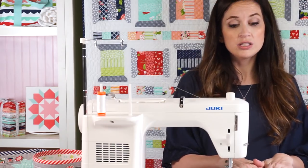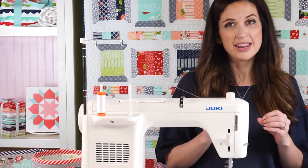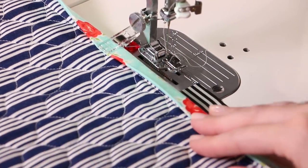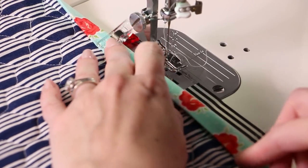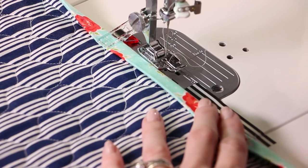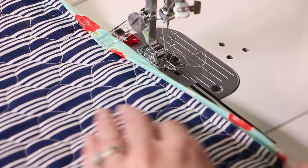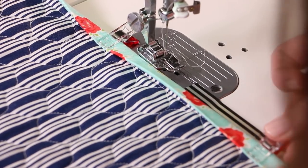Now that we have it all sewn to the back of the quilt, I'm going to show you how to turn it around to the front and get that perfect finished edge. I'm going to bring the binding around to the front and secure it with one of my binding clips — we will link to those below in case you haven't used them, they're pretty great. I'm going to put a clip every six inches or so.